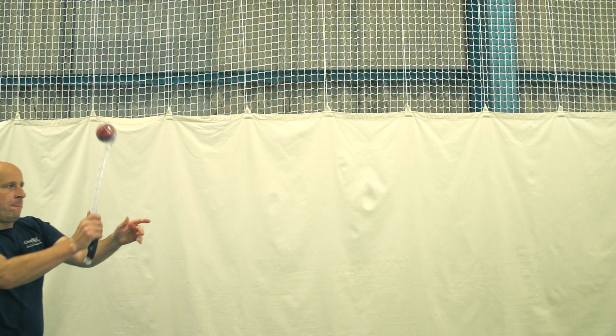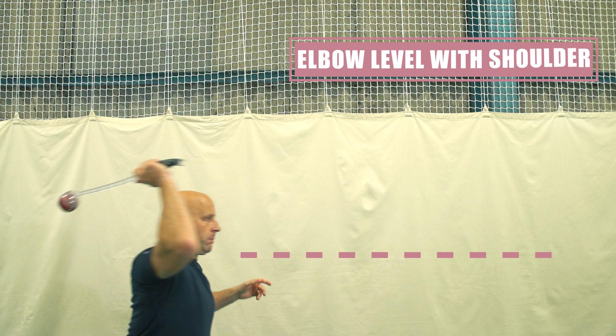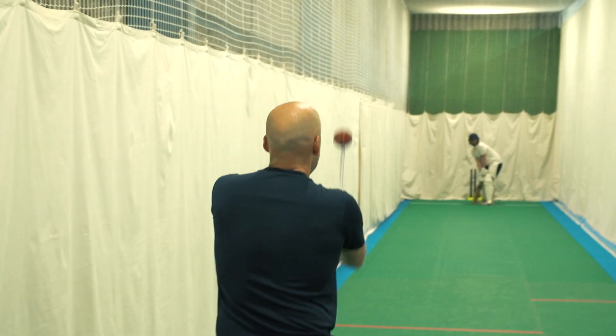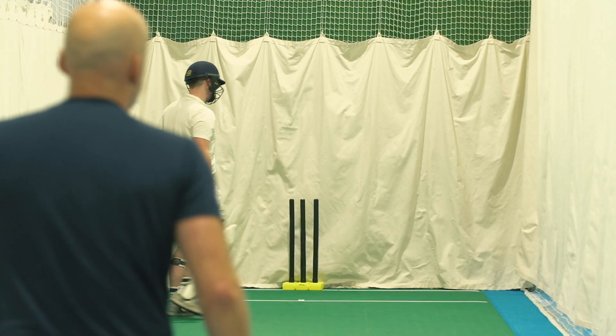I tend to grip the sidearm a bit higher up the handle when throwing spin. Keeping the elbow level with your shoulder is important, then just bring the wrist through with some force to release the ball. You'll find it possible to adjust flight and throw with more or less air once you get the feel for the release point.